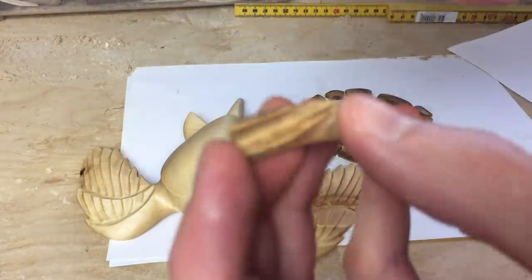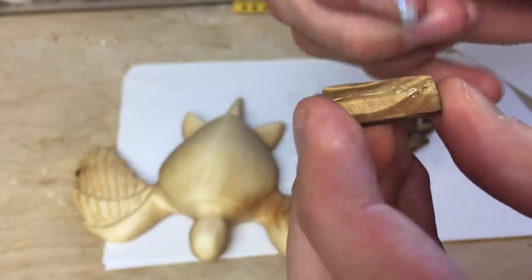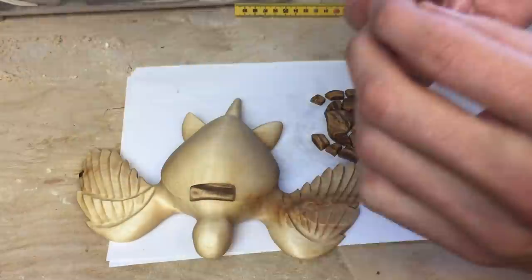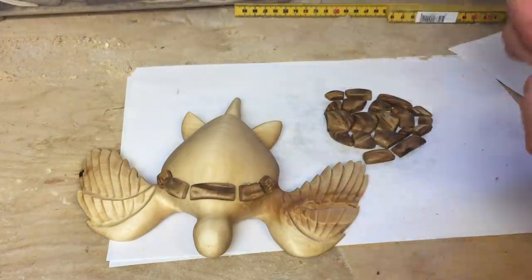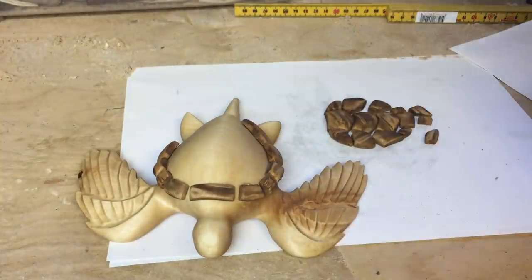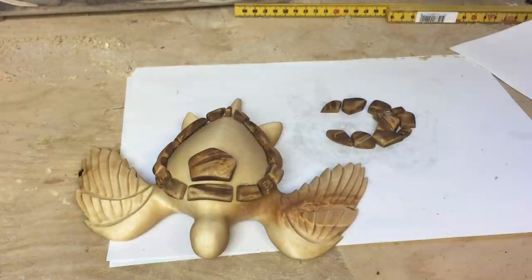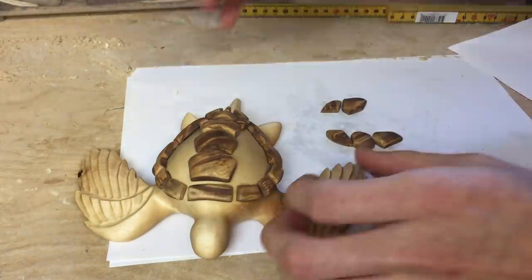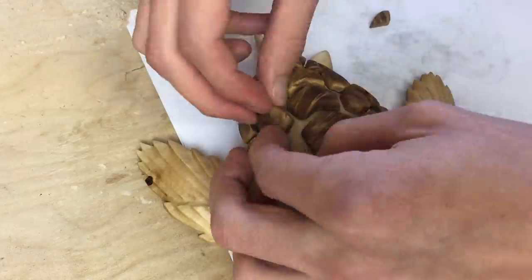Now I'm about to finish off this project. I'm going to use quick-setting epoxy to glue the pieces onto the turtle shell. I should have waited a few minutes to let the epoxy set a little more, because some of the bits wouldn't stay where I put them, which made me spill some epoxy — but it can be sanded away later. I'm also going to try to buy some walnut wood to make a plaque for the turtle to sit on, because I think walnut has a nice color and would be a great contrast to the turtle itself, also matching the color of the shell.